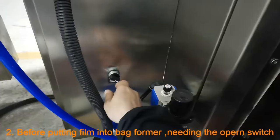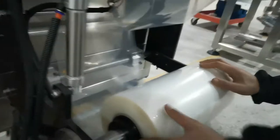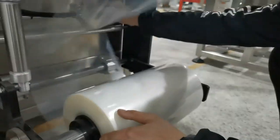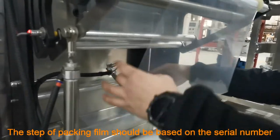Before putting film into the backformer, you need to open the switch. The steps for packing the film should be followed based on the serial number.